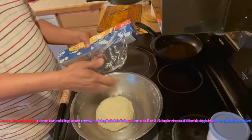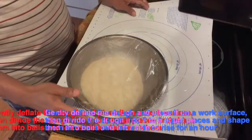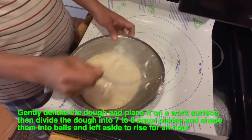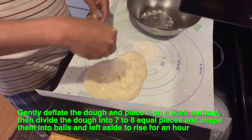I will add a plastic wrap to cover it and let it rise for three hours until it doubles in size. Then sprinkle some flour on top of it.